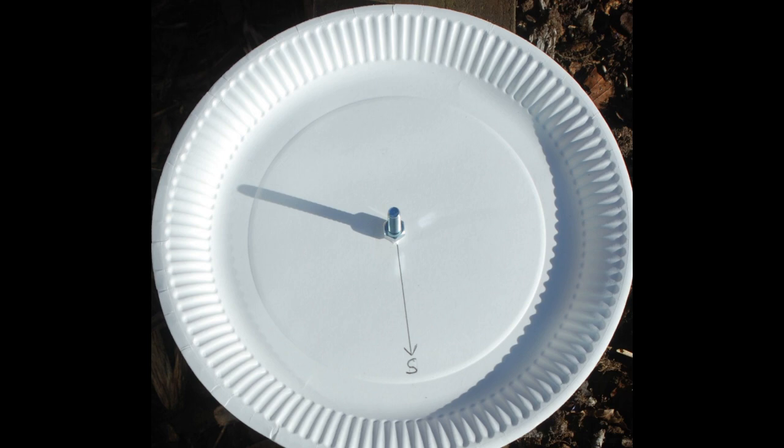In this picture you can see that I in fact used a bolt, again 3cm high. You will also notice that I have drawn a line from the base of the bolt and labelled it as south. We will use that to line the sundial up in the next picture.